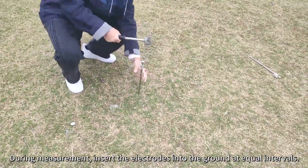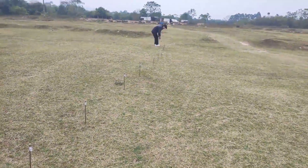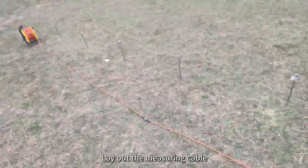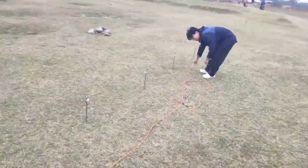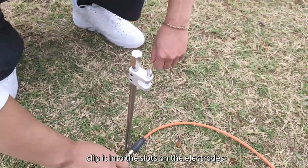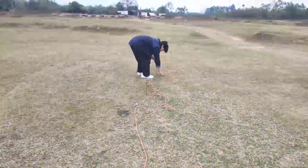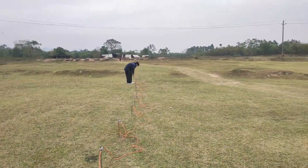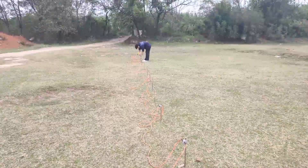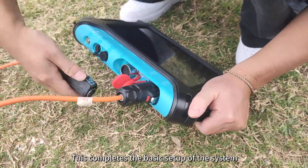During measurement, insert the electrodes into the ground at equal intervals. Lay out the measuring cable, clip it into the slots on the electrodes, and connect the cable to the main device. This completes the basic setup of the system.